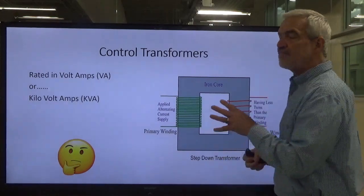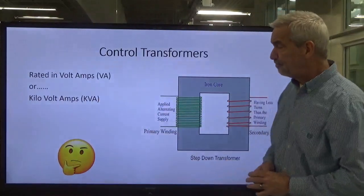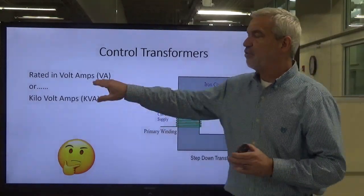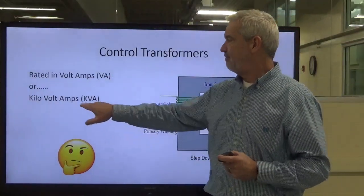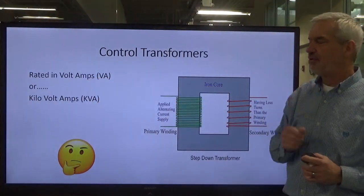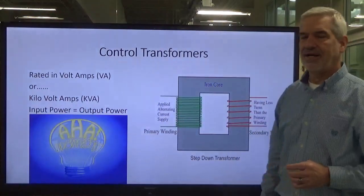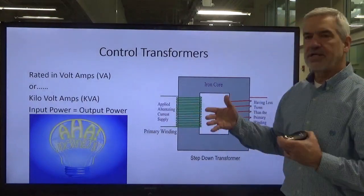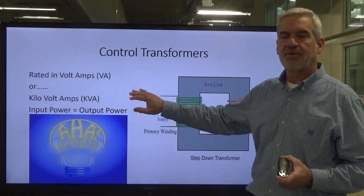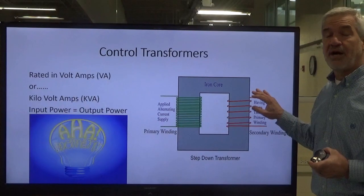Transformers are rated in volt-amps or kilovolt-amps — VA or KVA. That's the same as power: volts times amps equals power. Input power is the same on the primary side as it is on the output side. So if I've got a transformer rated at 4800 volt-amps, that means we're going to have 4800 volt-amps on the primary side and 4800 volt-amps on the secondary side.